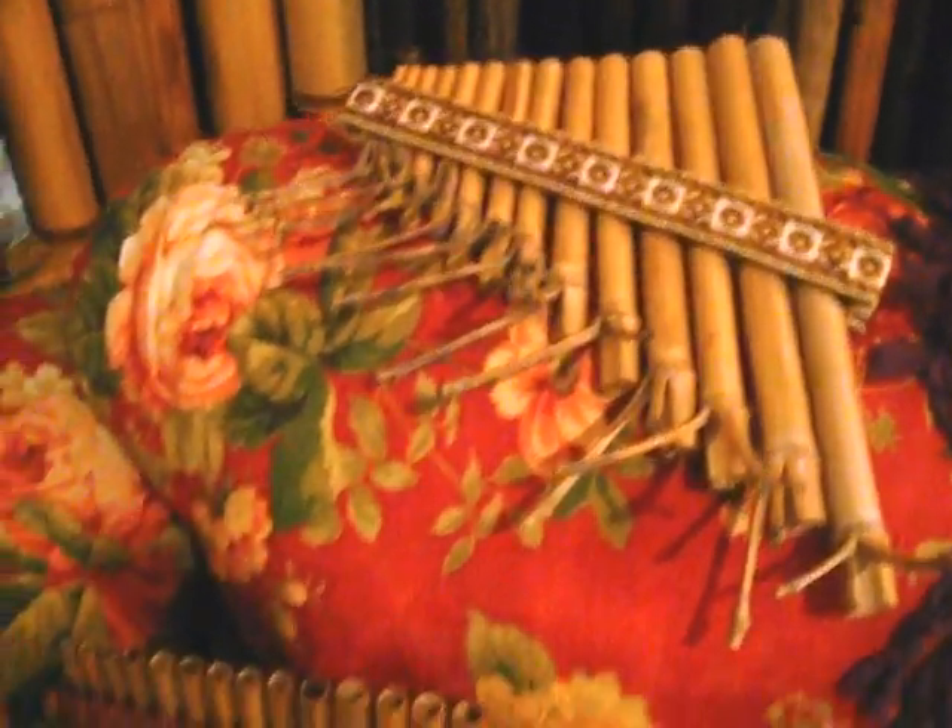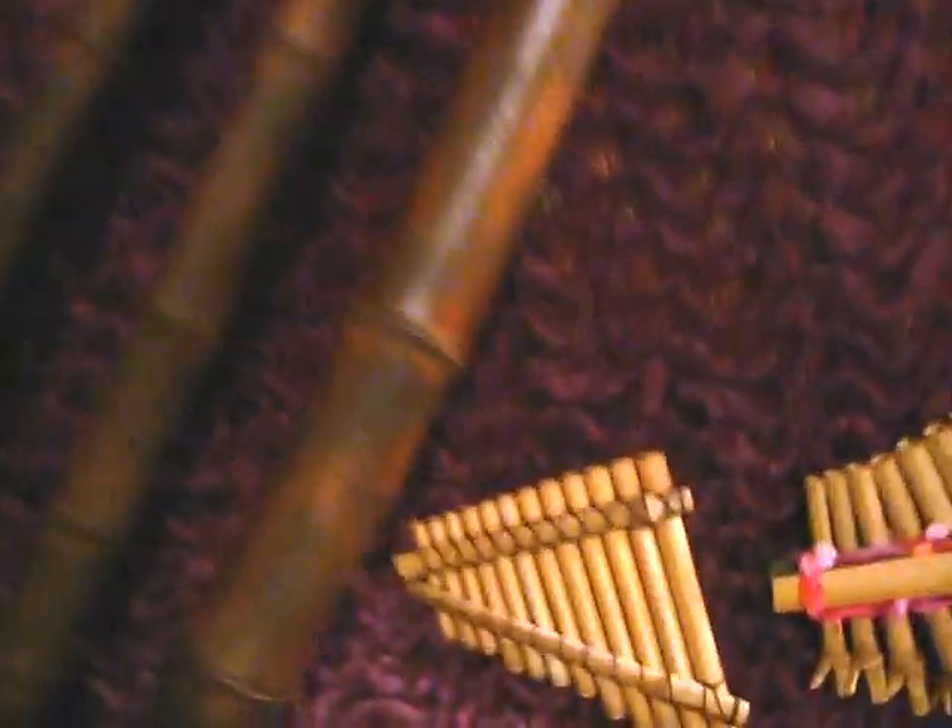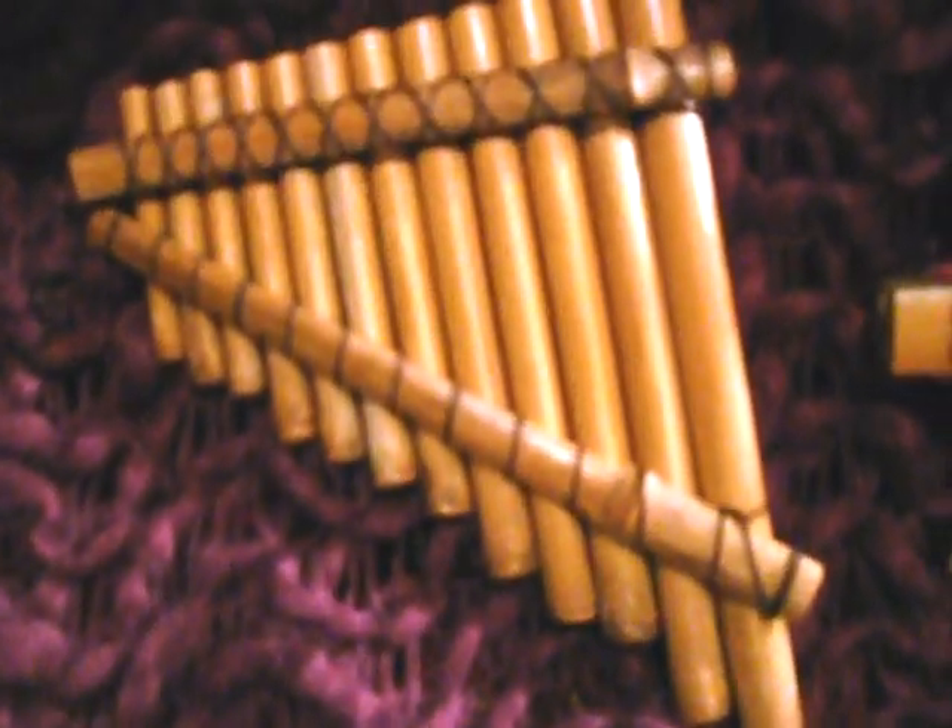Got a few shakuhachis and works here. They're going to have those nice rooty root ends there. There's a couple of interesting lumpy things here. And some pan pipes — different tunings, exotic tunings on the pan pipes. Nice little pieces here.